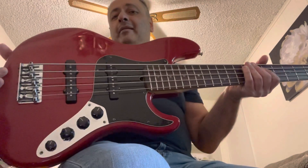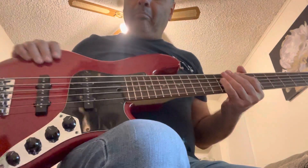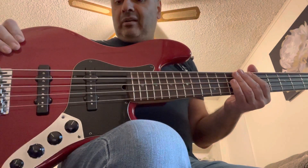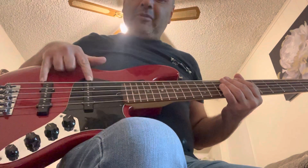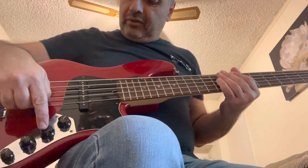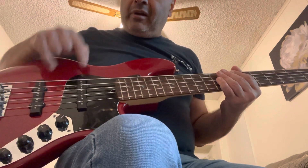Hi guys, this is an American Deluxe Fender Jazz Bass from 1999, five string. This is a beautiful bass in transparent red. I think the body is alder, but I'm not sure. The pickups are absolutely noiseless. Balancer in the middle, both pickups are active.